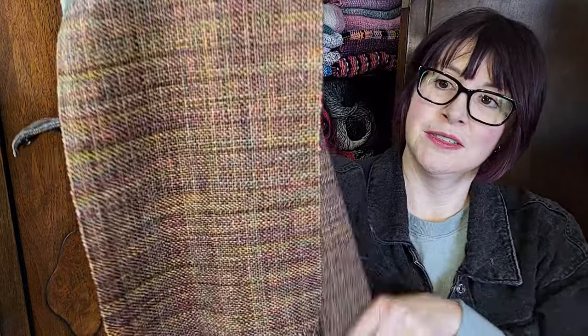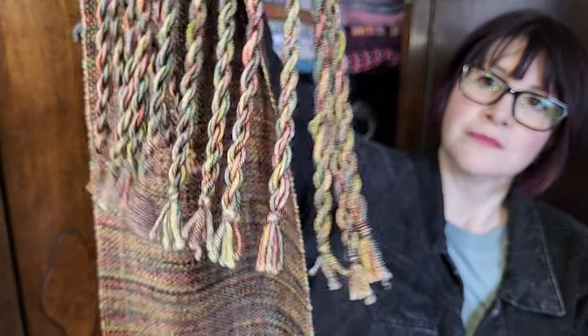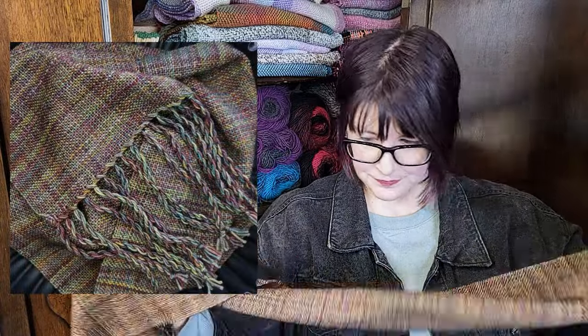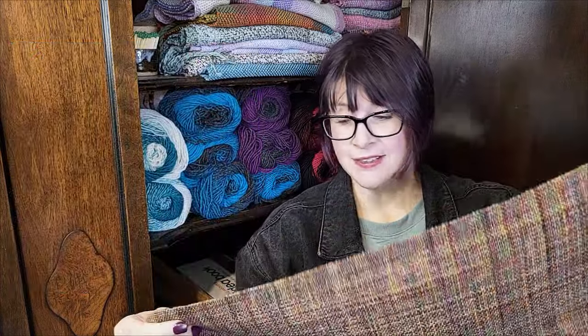We knew it was going to be beautiful. Thank you to everybody who encouraged me to try this in the warp. You were completely right, and I feel silly now that I was hesitant to use it in the first place — but that's how you learn, right?